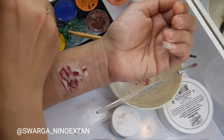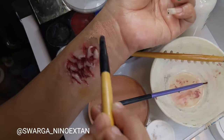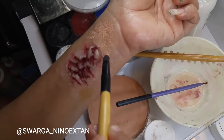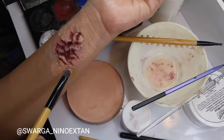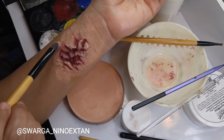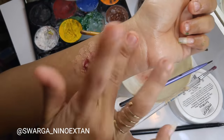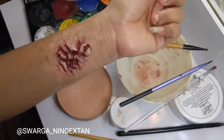Then I apply a foundation to blend the skin color with the Sinwax, blending it with a tapping motion using my finger. Then I place the maggots onto the rotten flesh one by one.